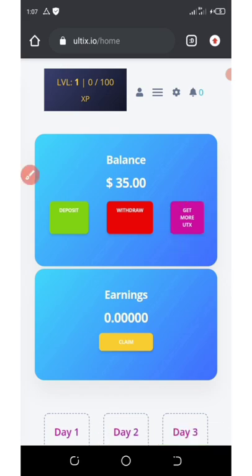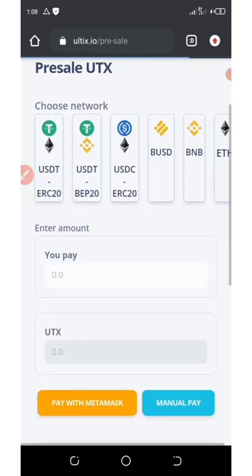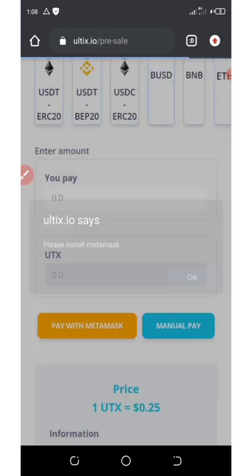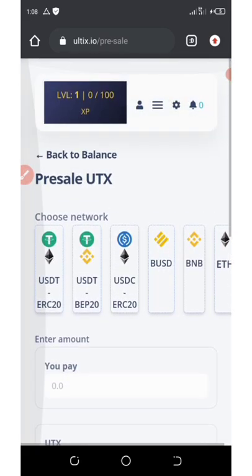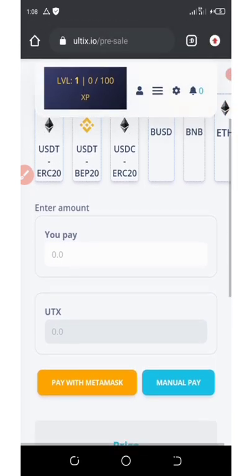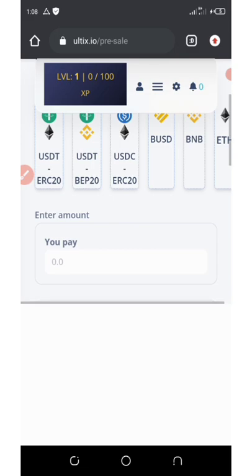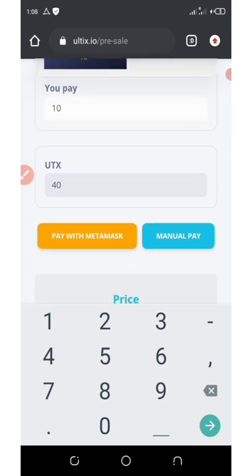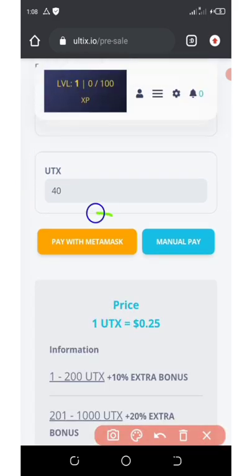If you want to get more UTX tokens, click on 'Get More.' This takes you to the pre-sale section, which requires MetaMask to be installed. Enter the amount you want to pay — for example, 10 dollars — and you'll receive 40 UTX tokens. Click 'Pay with MetaMask' or you can pay manually if you prefer to pay with your own money.